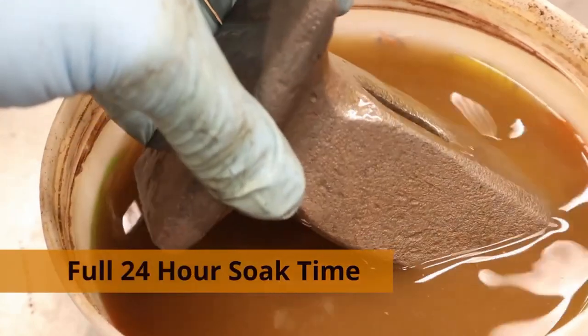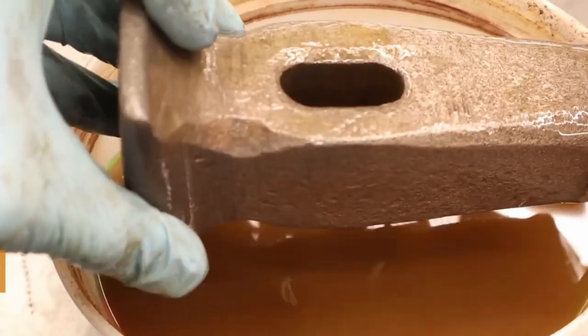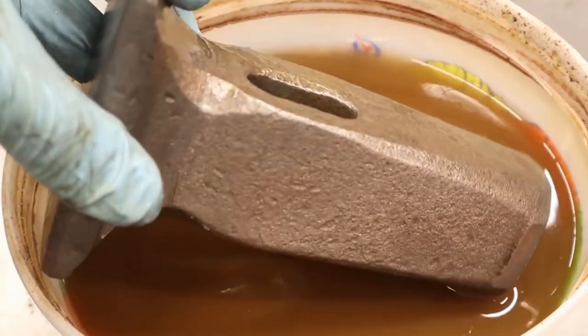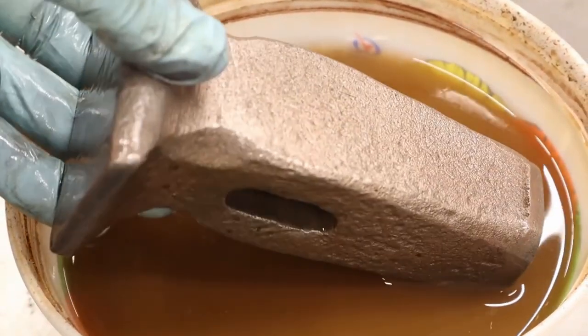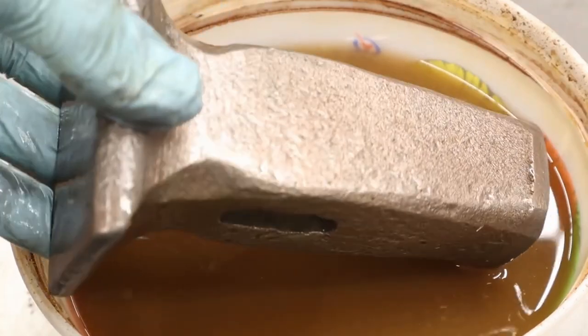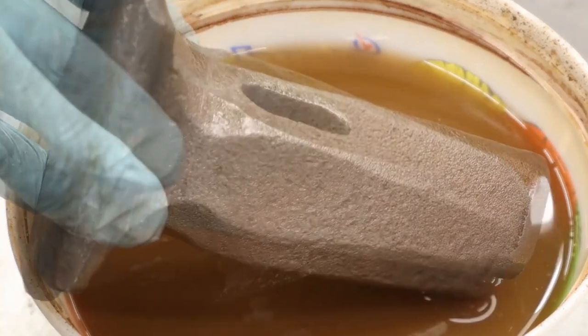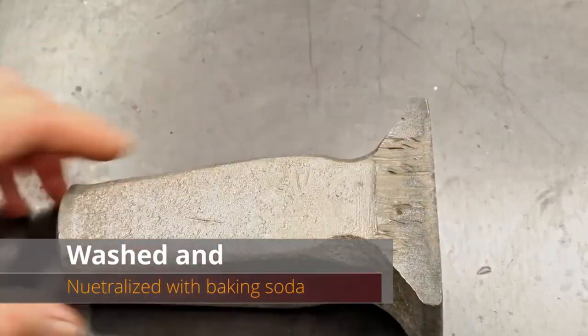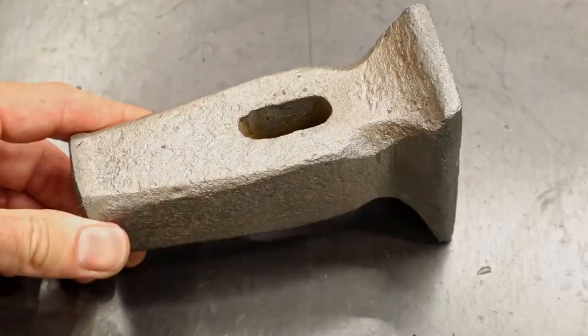The very inexpensive white vinegar from Walmart does an extremely good job. You don't need to go out and buy any super expensive rust remover or rust dissolvers — white vinegar works great. After using vinegar, it's good practice to wash it with soap and water and then neutralize it with baking soda, just to be sure.